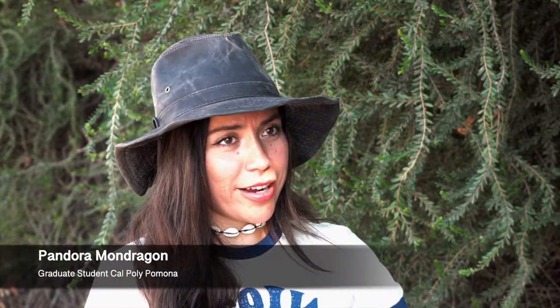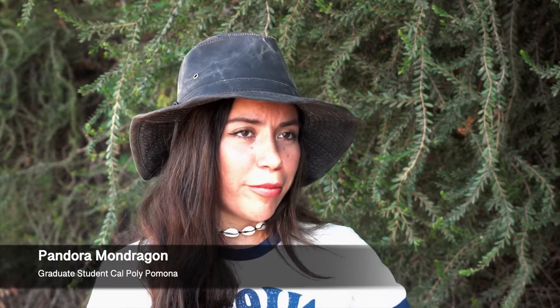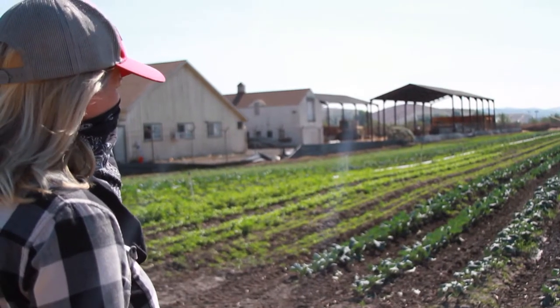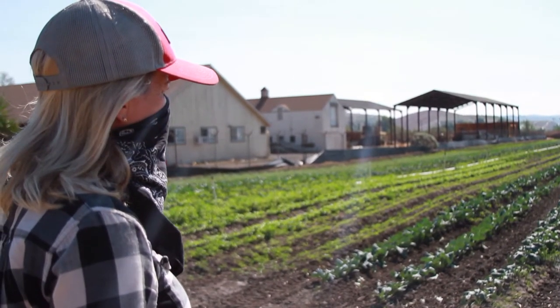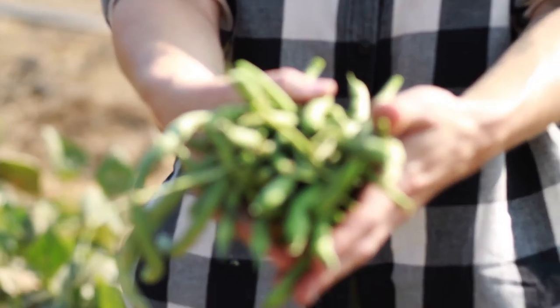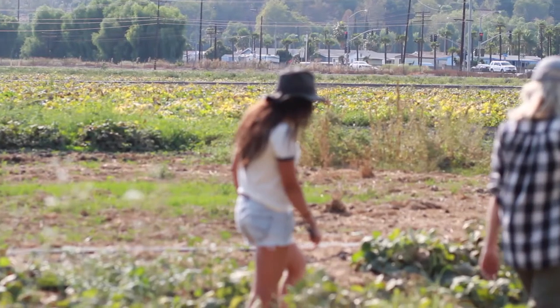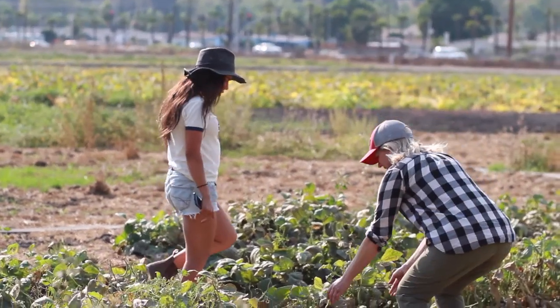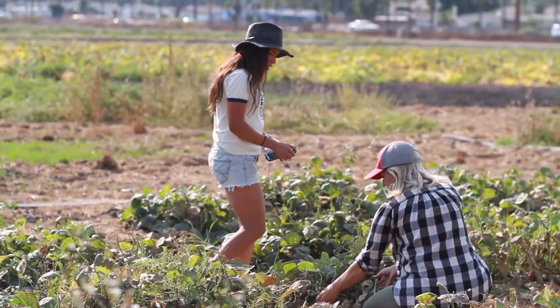My name is Pandora Montoya. I am a graduate student here at Cal Poly Pomona, and I'm currently working on a research project that involves using cowpea as a cover crop. Cover crops have always been known to improve soil. You grow a cover crop when you're not growing your cash crop. The problem is that with a lot of small scale farmers in an urban setting, they don't really choose to grow a cover crop because it is an investment — an additional cost.